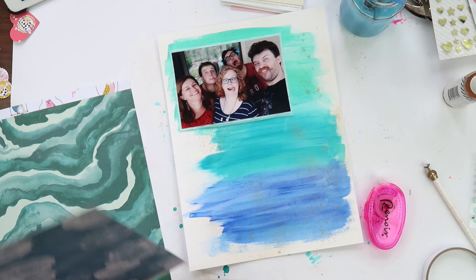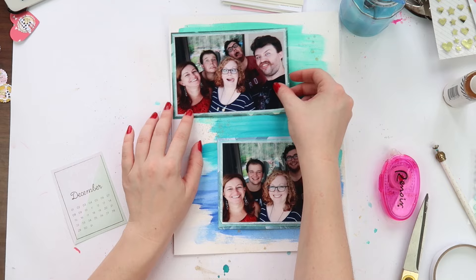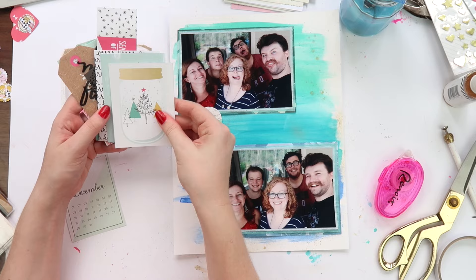I grabbed a couple of bluey-greeny papers from the Crepe Paper Chasing Dreams collection and matted my photos with some blue tissue paper just to give a bit of texture. I decided to mat them in different papers — not sure why, just decided to.